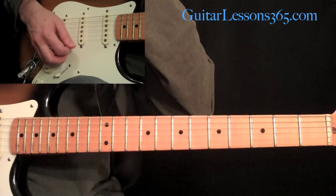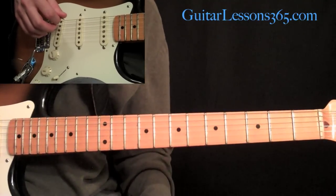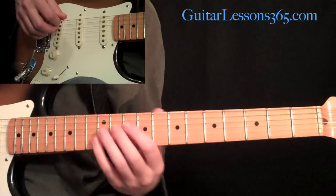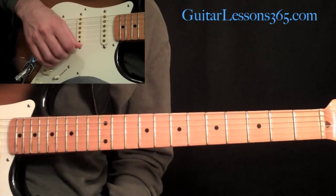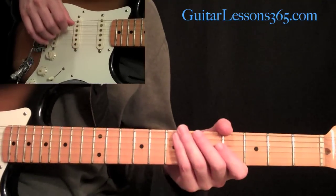And we go back down to the main riff. I hope you guys enjoy playing Crazy Train. After a short while, if you just break everything up into bite-sized pieces, you'll get all the notes underneath your fingers relatively quick. Good luck!